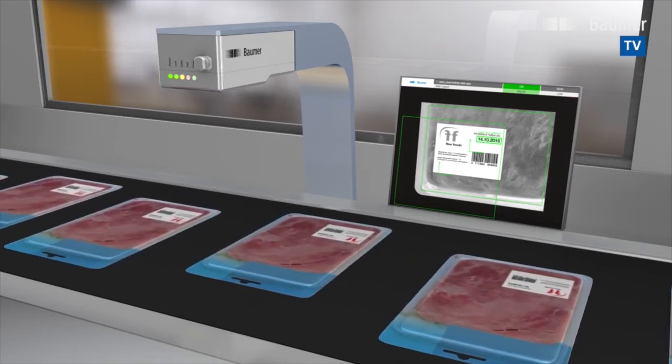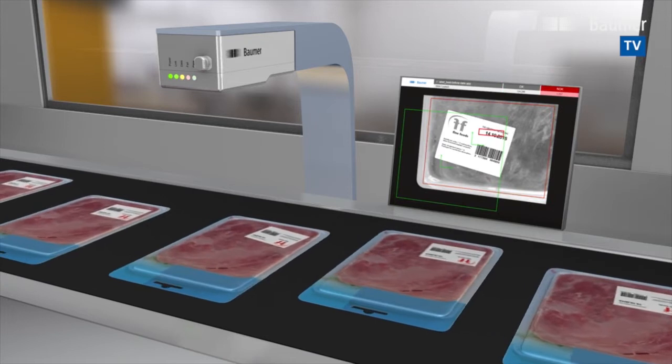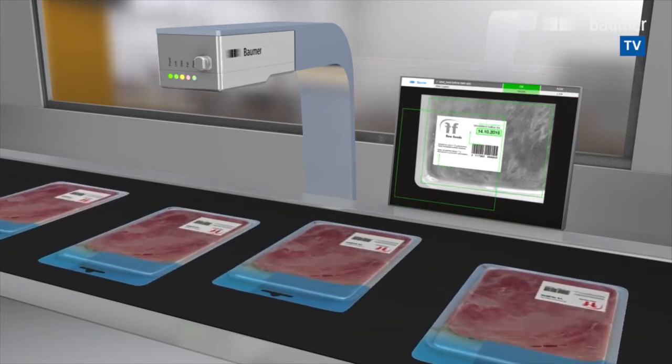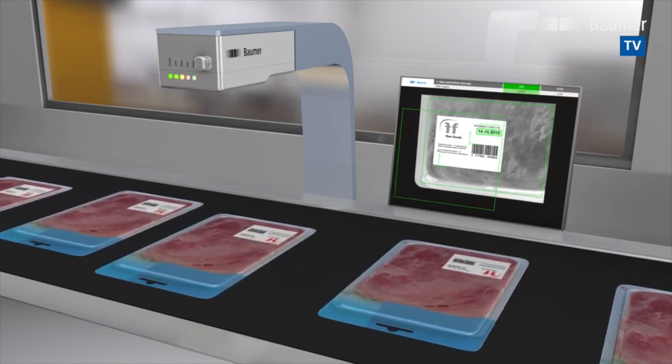Besides bar and matrix codes, VeriSense is able to read and evaluate plain text. The integrated web interface allows for convenient change of target values or other parameters and runs in the existing web browser of the machine control.